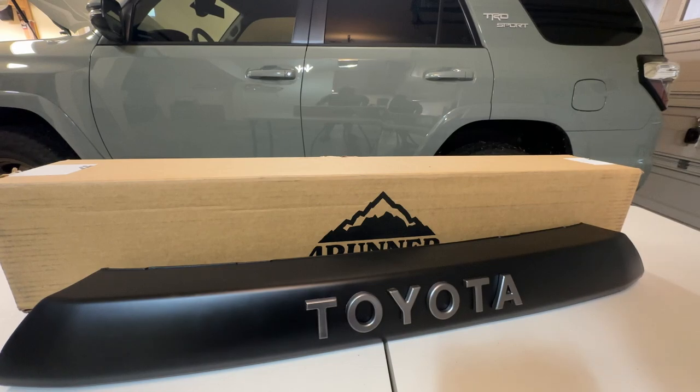So I got the Forerunner Lifestyle TRD Pro Grill, which is really made for the TRD Sport and 4Runner Limited. Let's compare how this one differs from the regular one that's made for the 4Runner Limited.